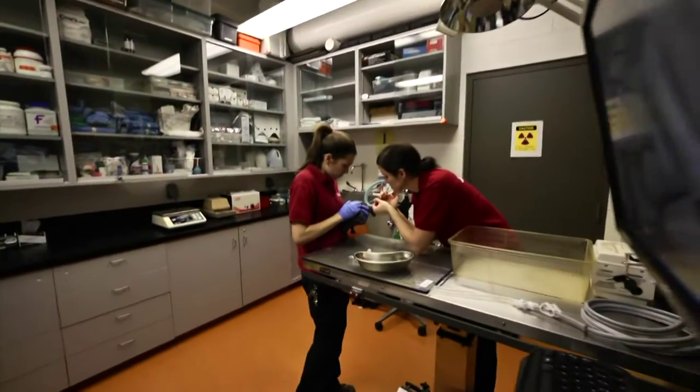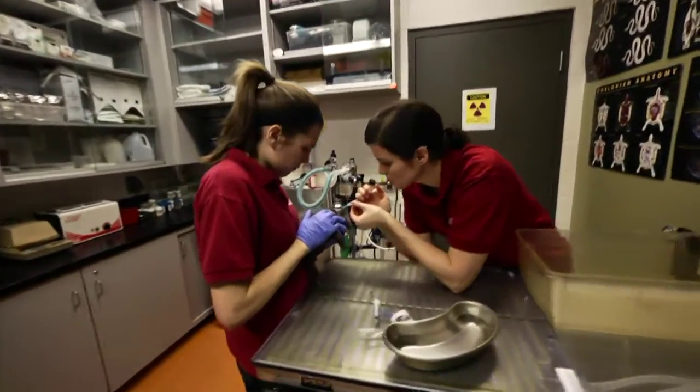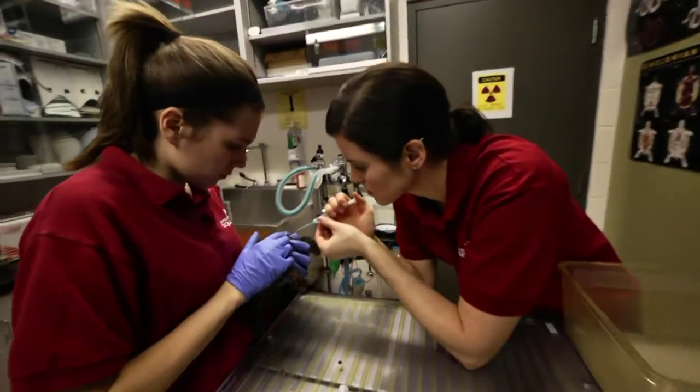The role of a vet tech is really varied and you can work in many different environments and go on to have specialties. It's not just working with cats and dogs. My name is Chelsea DeColle and my job is a veterinary technician here at the Vancouver Aquarium.